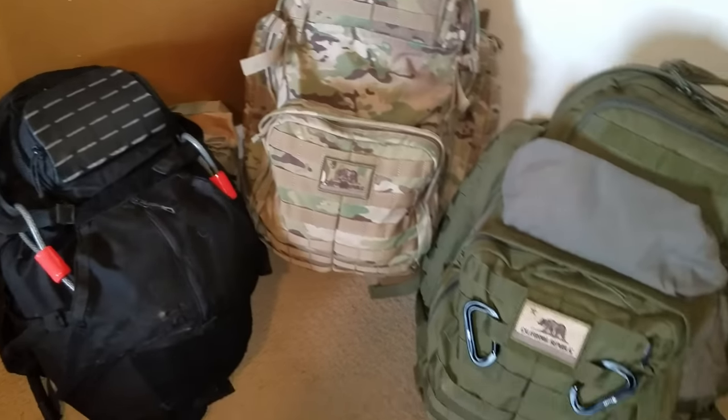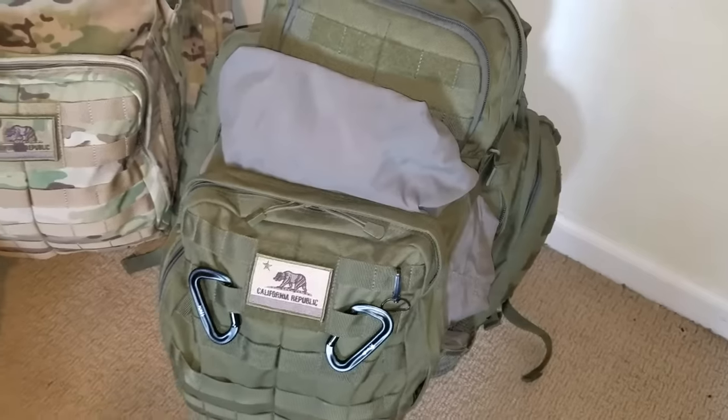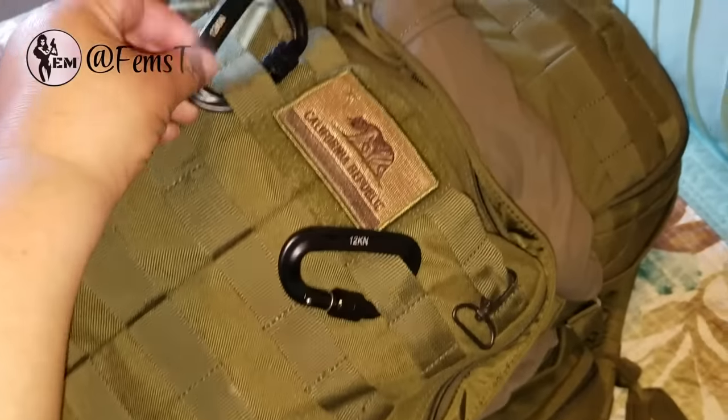Today I want to show you my bug out bag. I hope you agree it has the basics and essentials, but I also want to give you a side of a bug out bag you may not have seen before — the femme side. This bag is designed to cater to my personal needs as a female, including hygiene items, which may give you ideas on how to build or improve bug out bags for the women in your life.